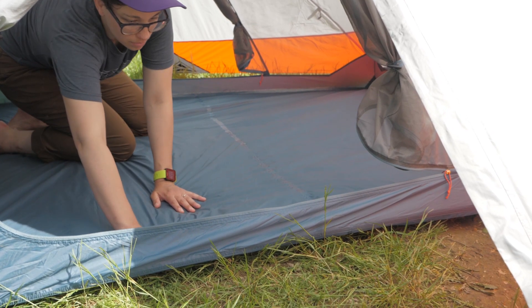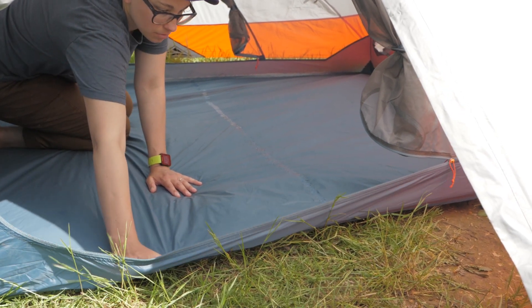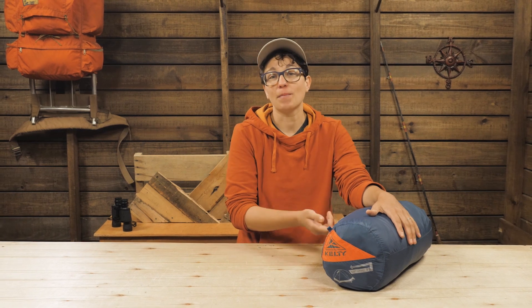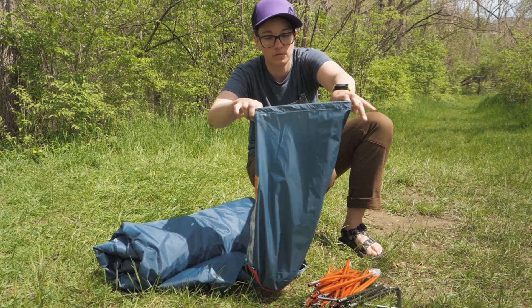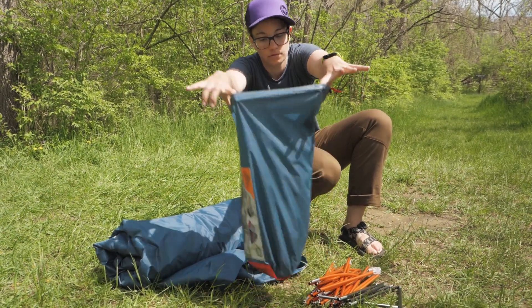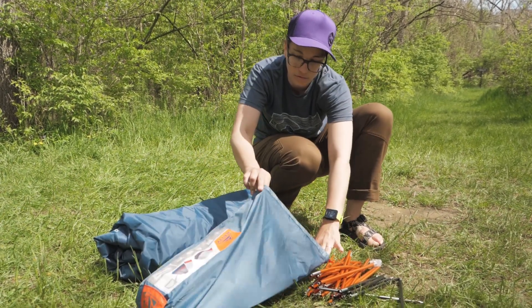Those are sold separately and they go a long way to preserving your tent. Kelty knows that repacking your gear can be one of the most frustrating things about camping, so they made it easier with the shark's mouth stuff sack. The opening is much wider than the rest of the bag, so all the parts and components of the tent just get eaten up when it's time to pack up.